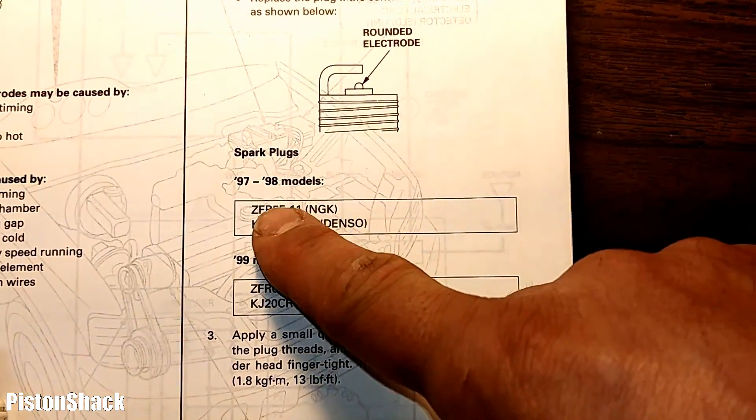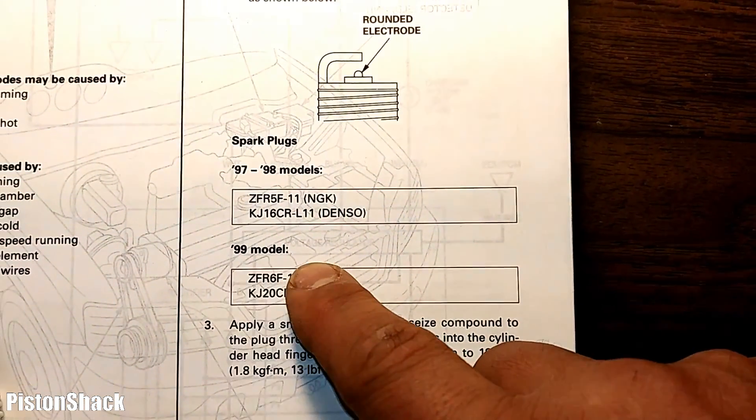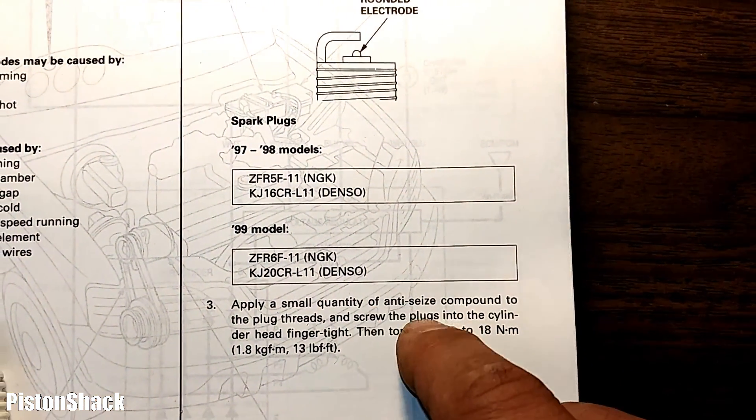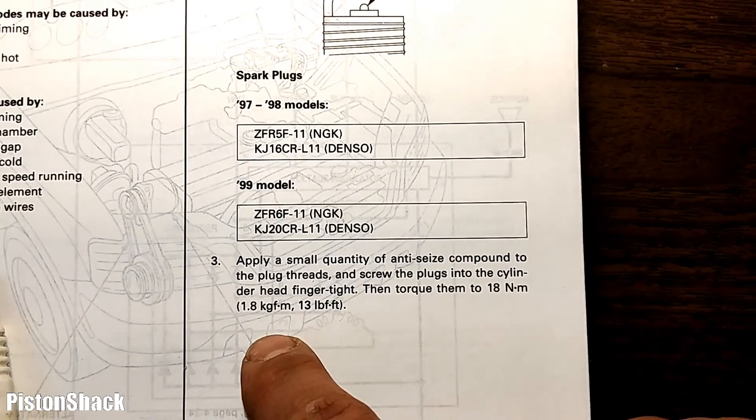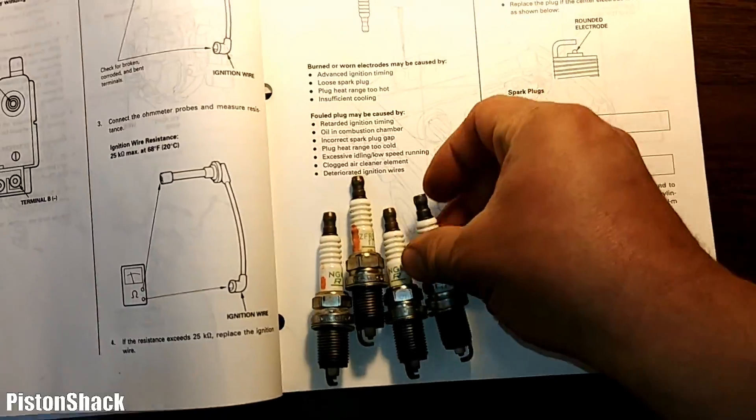Our spark plugs are in good shape — it indicates the engine is healthy. These are the spark plug types for '97–'99 models, and as you can see, we also have the torque specs from Honda.